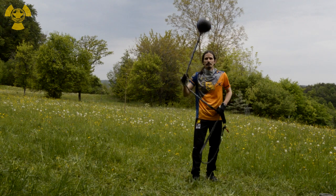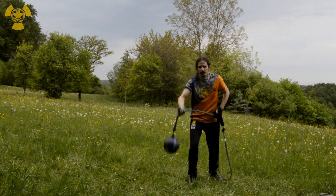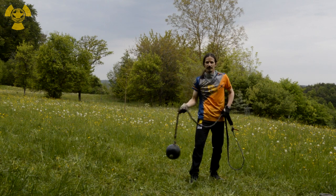Normally people would expect you to shoot out with a vertical movement there, so they'd prepare to block. Instead, do an over-the-head swing, like with the figure 8s.